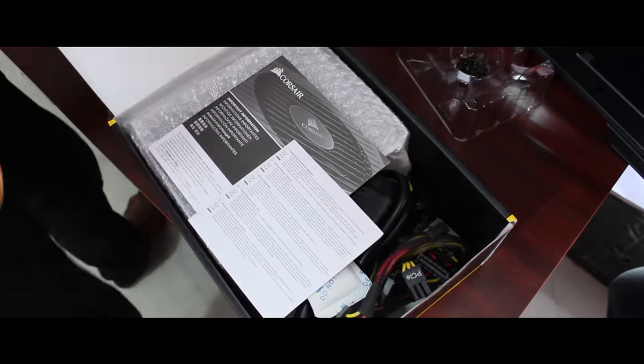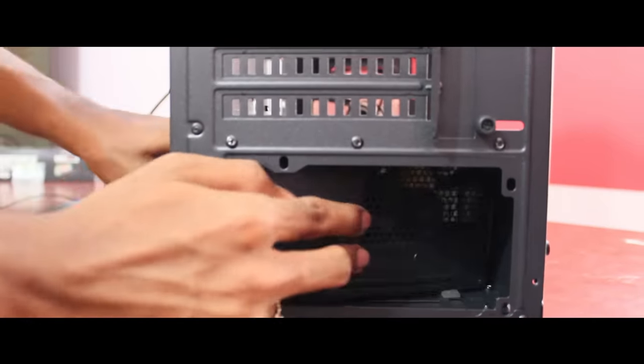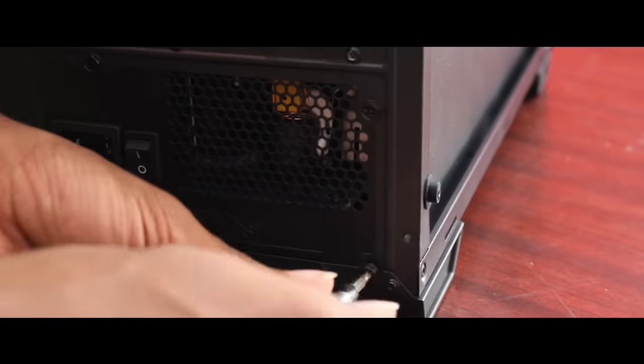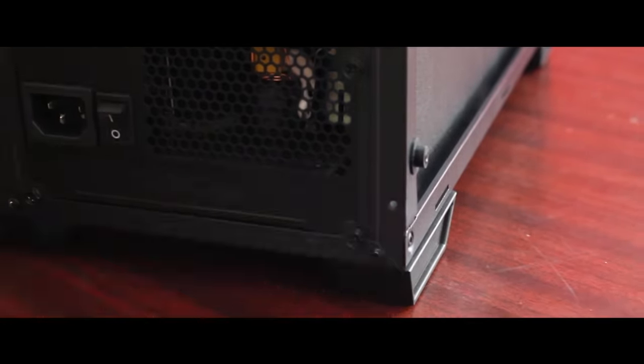Next we have the PSU — it is a 550W power supply. It has great quality and a lot of warranty. I recommend it, and you can also use it in future builds.